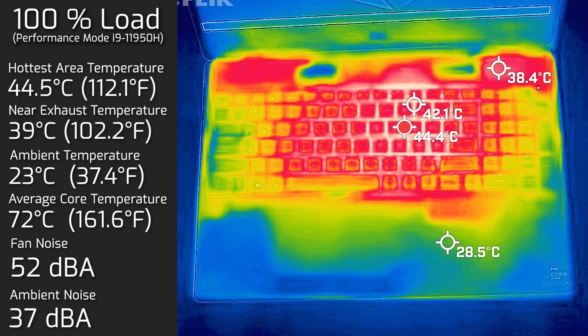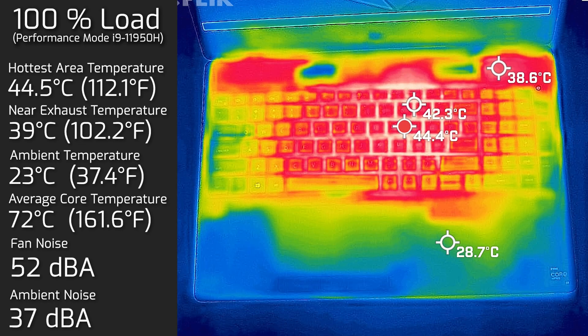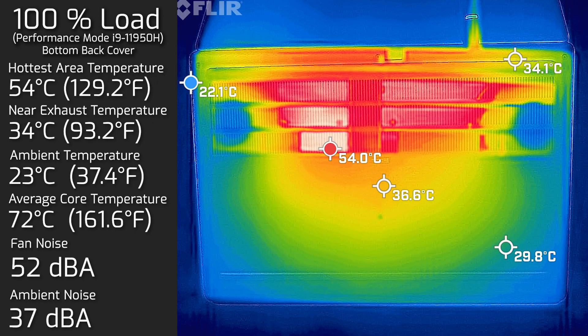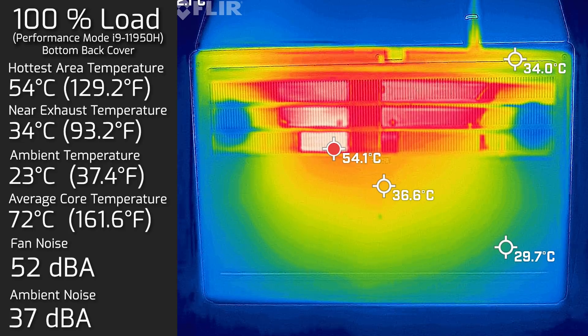At 100% load, the hottest keyboard area measured 44.5°C, fan noise hit a maximum of 53 decibels, and core temperatures went up to about 72°C. The bottom back cover's hottest area measured 54°C at that load, with fan noise staying at 53 decibels. When the fan ramps to maximum speed, it's actually quite quiet — a very low hum rather than a high-pitched whine — so even running at 100% you shouldn't be too annoyed by the fan noise.